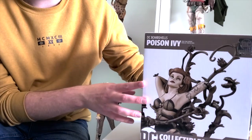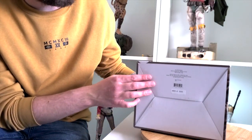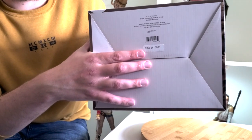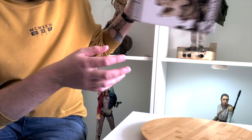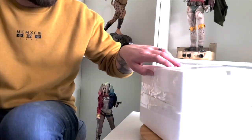On the bottom you can see that this is number 665 of 5000. Anyway, I'll pull out the polystyrene and we will have a look.